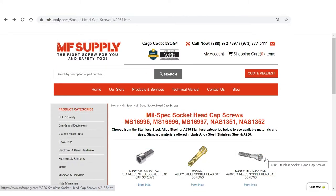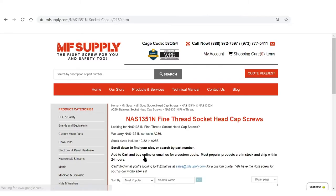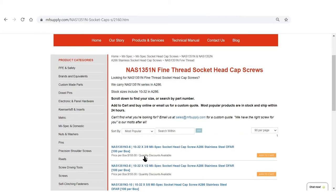The third option available on our website is the N series: the NAS1351 and NAS1352 N. These are A286 socket head cap screws, available in coarse and fine thread. We have a limited availability with a shorter list of sizes that are readily available. This is one of the less popular options, but it is still available for purchase on our website.